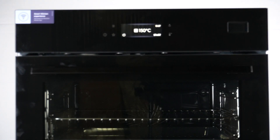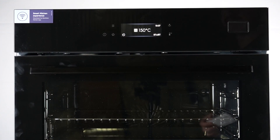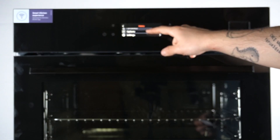Hello guys, here we have the Electrolux Steamboost COB8S39WZ, and today I will show you how to manage the light settings in this device. In the first step, click on the 39 button, then go to the options.